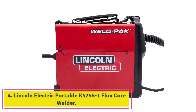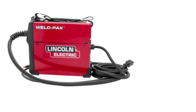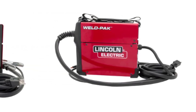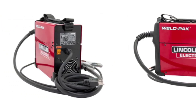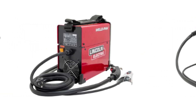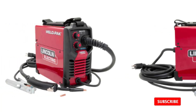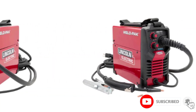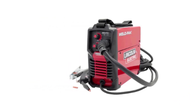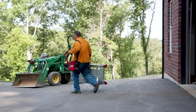At number 4: the Lincoln Electric Portable K5255-1 Flux Core Welder. I recently had the opportunity to use it and have been very impressed with its features, quality, and performance. The welder is lightweight and portable, making it very easy to transport and set up. It also has an impressive welding range of 30 to 140 amps, allowing use on a wide variety of projects. I also appreciate the overload protection, which prevents the machine from becoming damaged due to excessive current.